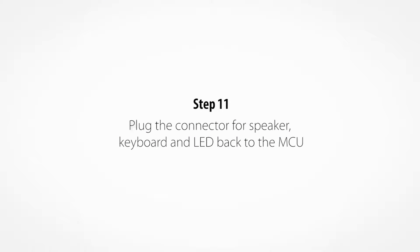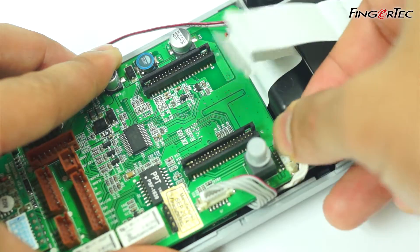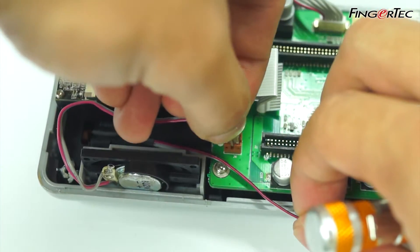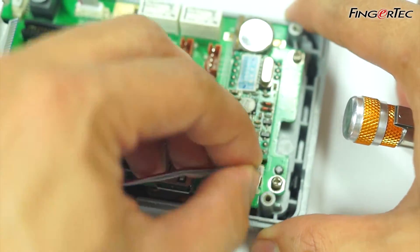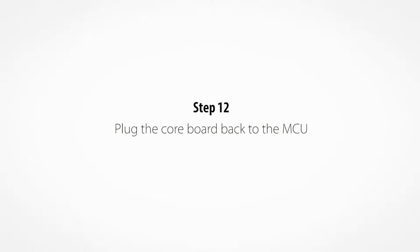Plug the connector for speaker, keyboard and LED back to the MCU. Plug the coreboard back to the MCU.